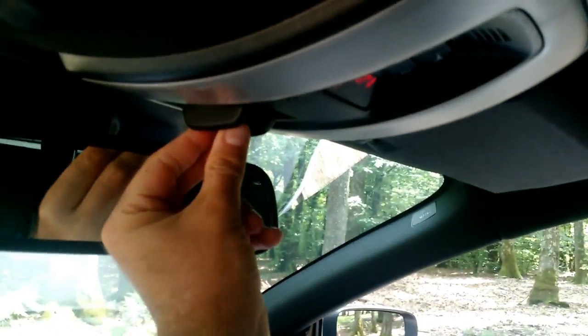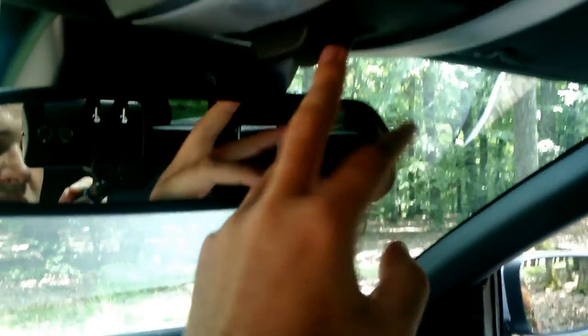The sunroof has a very simple single-button control — press up to open, back to stop, and close. It moves quite fast. Beautiful interior overall.